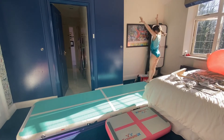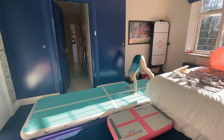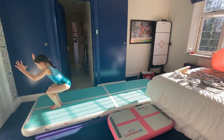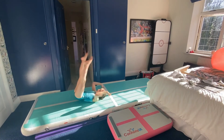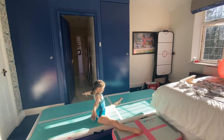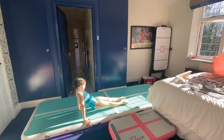Now let's see if we can put sequence one, sequence two and sequence three together. Off you go. If you're a little bit unsure, keep watching Lottie on the screen.